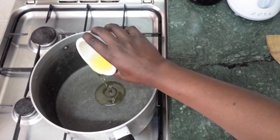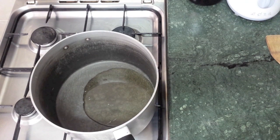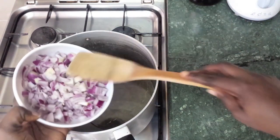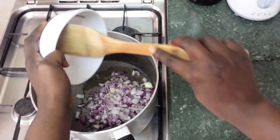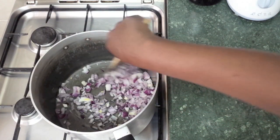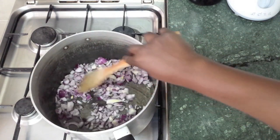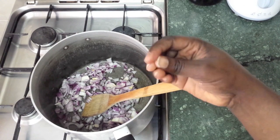We're going to fry the onions until they have a brown and golden color.